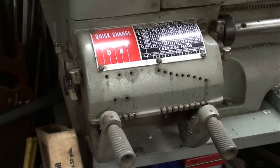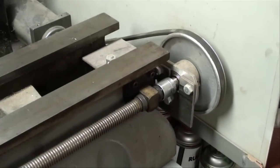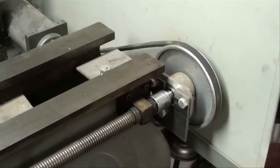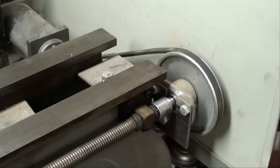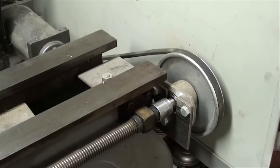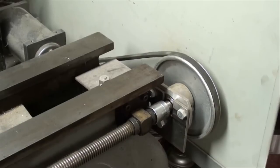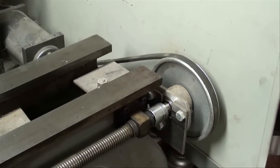Let's step down to the tailstock end. Here's my contraption, my Rube Goldberg device that I installed here — it's probably about ten years ago. You're not going to be able to build anything exactly like this, but you may be able to use this for inspiration for a gearbox or a motor that you're able to acquire on your end.